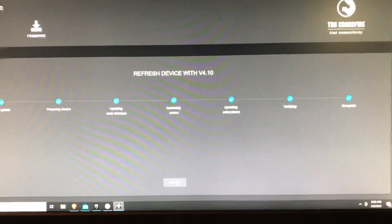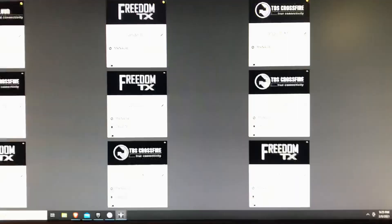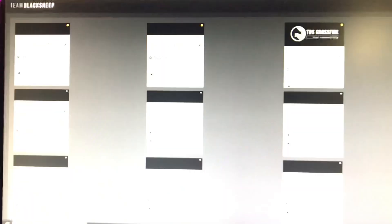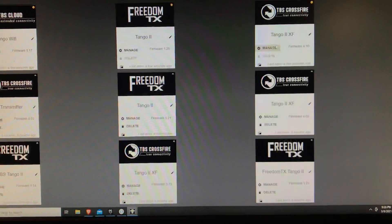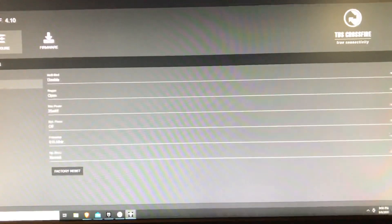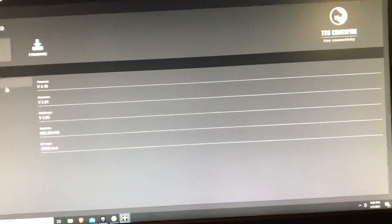It's been updated — complete. If you go back to your devices section you're going to see that you have the Tango 2 on 1.25 and the Crossfire on 4.10. You can manage your Crossfire section and change the settings that you need to. You should be all good to go — you can now unplug your USB and your radio is ready.